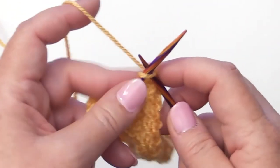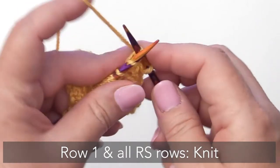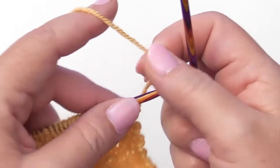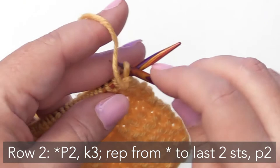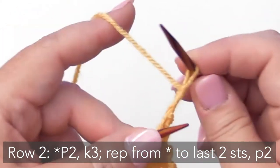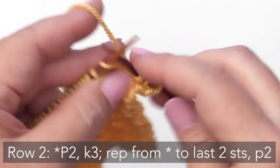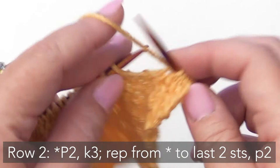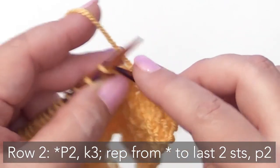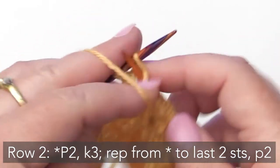Your first row — Row 1 and all of your right side rows are always going to be knit. So go ahead and knit across and I will meet you at the beginning of Row 2. For Row 2 we're going to begin the pattern repeat of purling 2 and knitting 3. So purl 2, knit 3. Then you'll repeat: purl 2 and knit 3. And those last two stitches you'll purl — so purl 2.